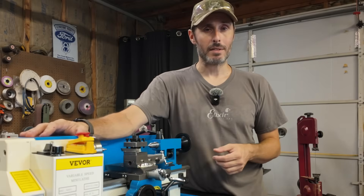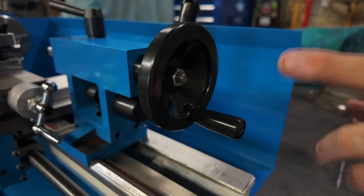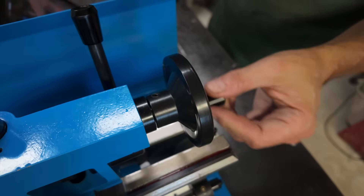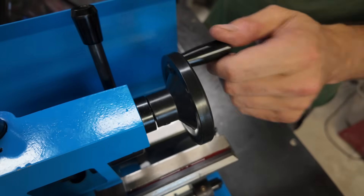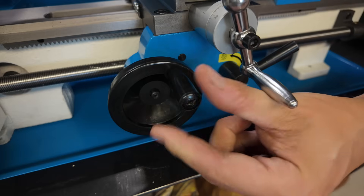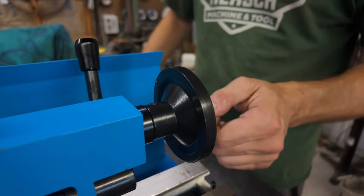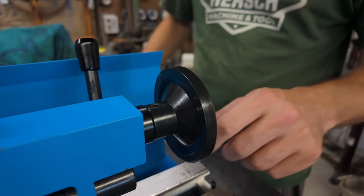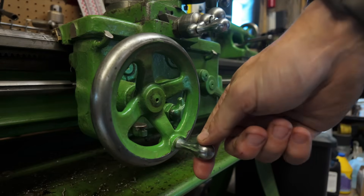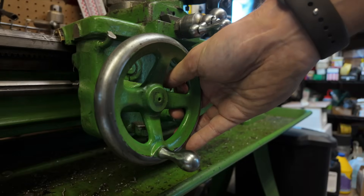Plastic has its place, but you've got to admit there are at least some things that just feel better when they're made from a more substantial material. These are the hand wheels on my mini lathe — they do what they're supposed to do, but they're one of the things you're going to interface with more than anything else. Over time, these hand wheels are going to define what it feels like to use your lathe. Something like this just can't compare to the solid metal hand wheel on my South Bend lathe. You just can't beat a solid chunk of metal.